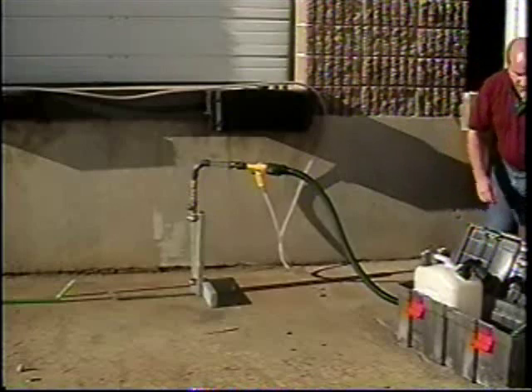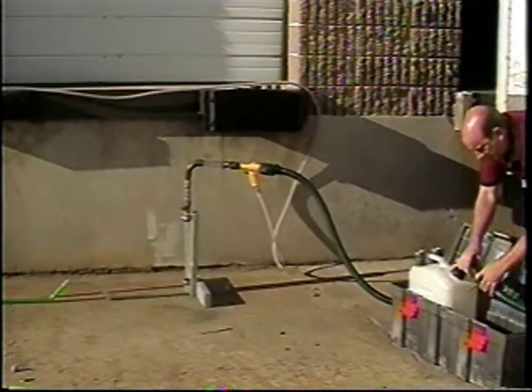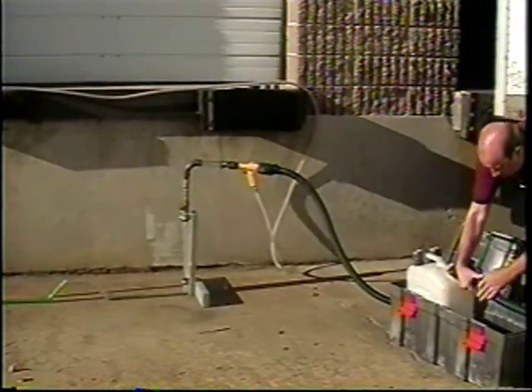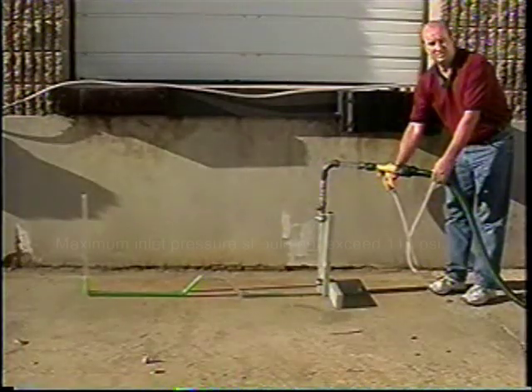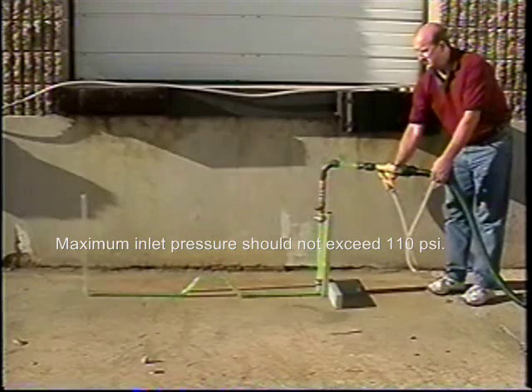Connect the water extraction flexible vent pipe to the water container inlet and connect the other end to the outlet of the gas vac gun. Once connected, turn on the air or inert gas supply.